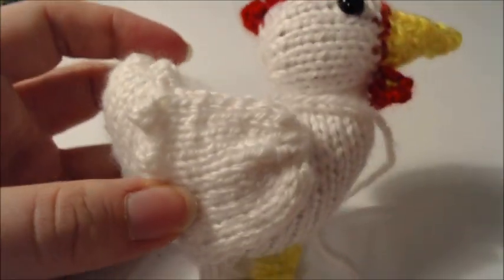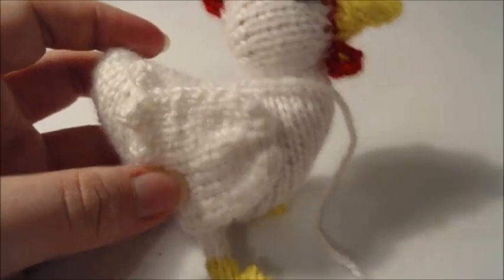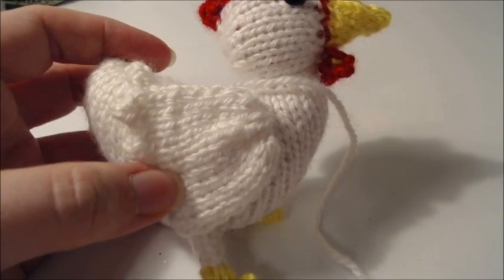Do the same thing on the other side and the chicken is done. There is your chicken — that is how you make the chicken.